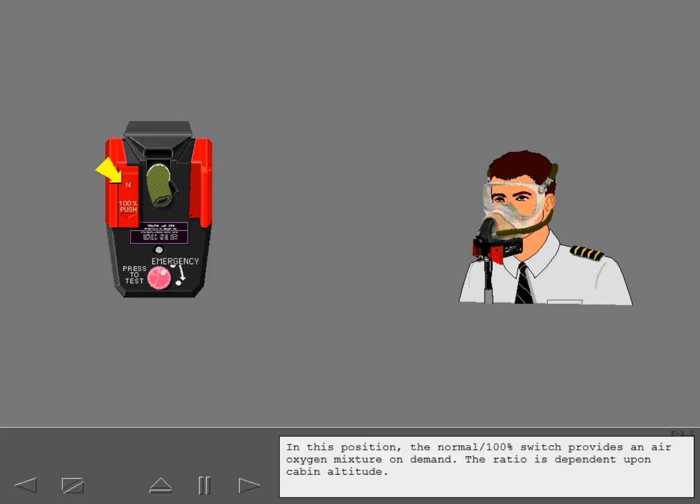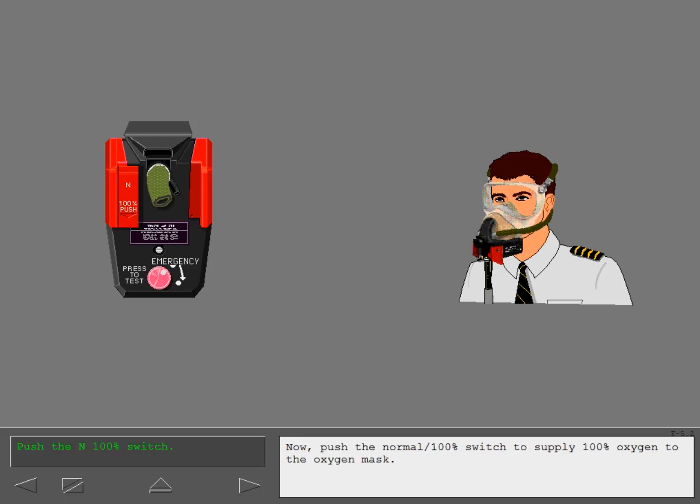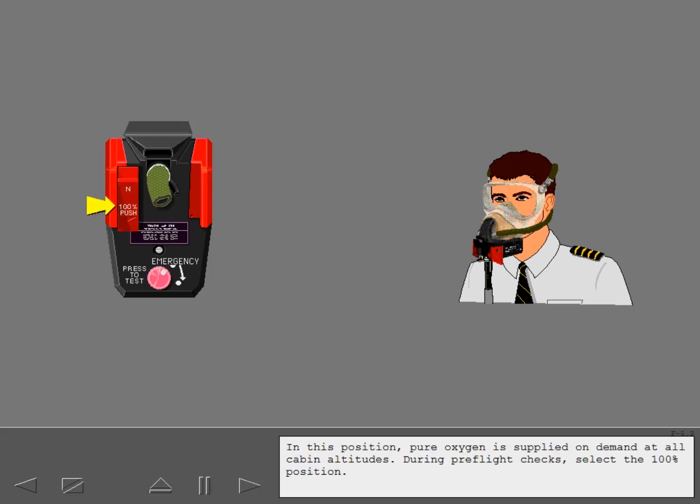In this position, the normal 100% switch provides an air-oxygen mixture on demand. The ratio is dependent upon cabin altitude. Now push the normal 100% switch to supply 100% oxygen to the oxygen mask. In this position, pure oxygen is supplied on demand at all cabin altitudes. During pre-flight checks, select the 100% position.